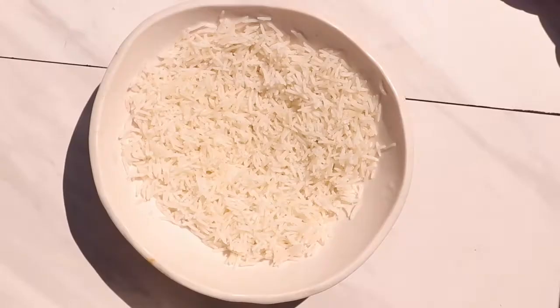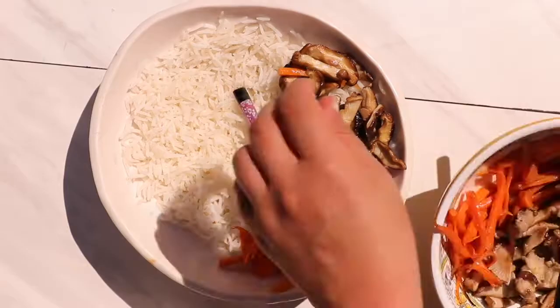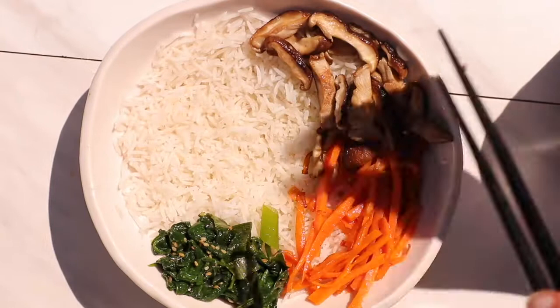Now that all our ingredients are prepped, make sure you have some nicely cooked white rice and start assembling your bowl. I'm placing the carrots and mushrooms each in their own section, along with the spinach and bean sprout salad in their own little section — it's kind of like a Buddha bowl but Korean style.